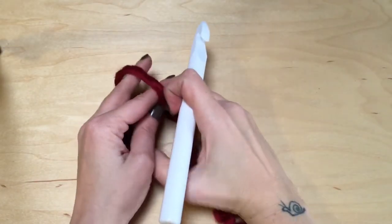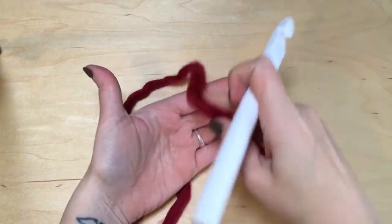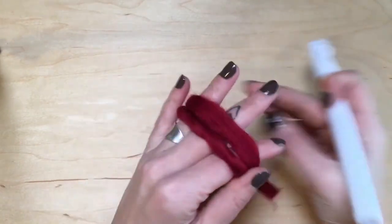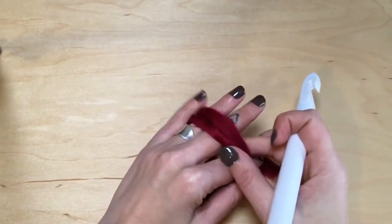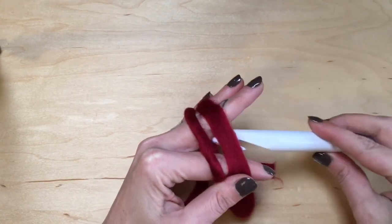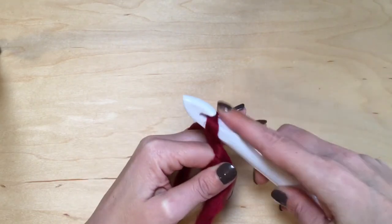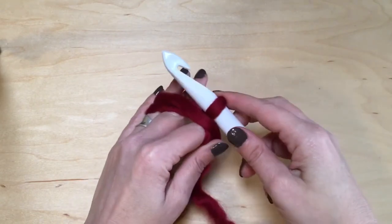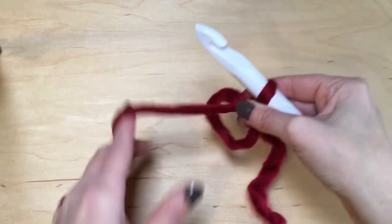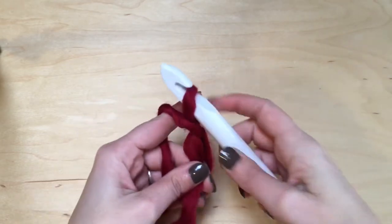We're gonna start off by making a magic ring. I bring my yarn over and around and secure it with my pinky. Insert your hook and pull up a loop.